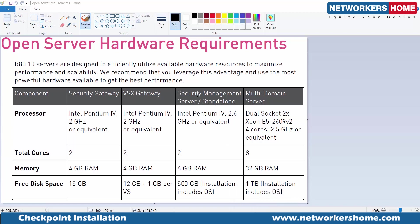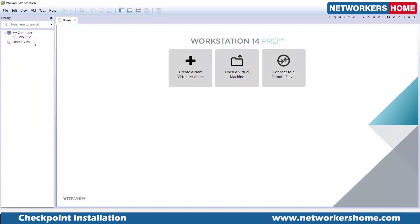In the next couple of videos I will also show you how to do it separately, but today's video I'm going to cover it all together. The first thing you require is VMware Workstation, or if you have ESXi that would be even better — and here is my ESXi.